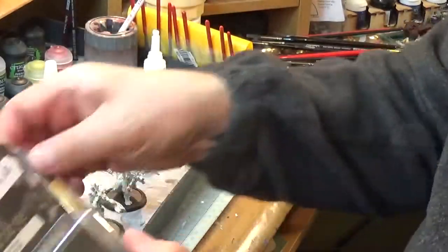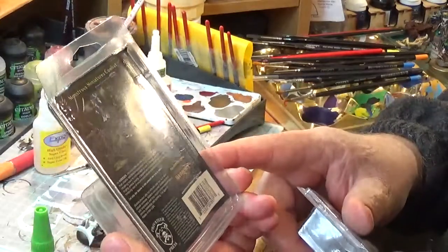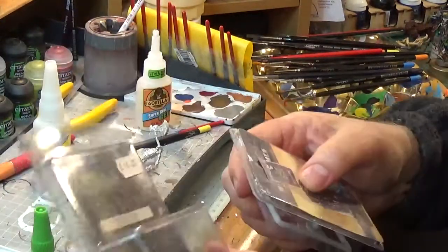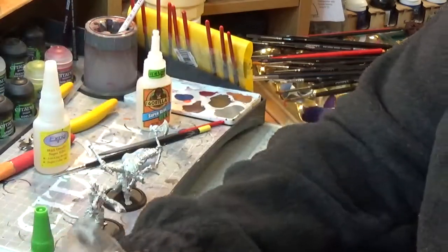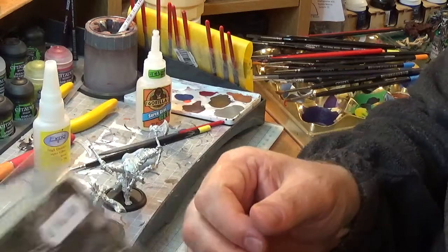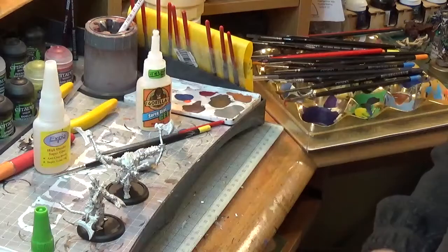The only downside with these Privateer Press ones is they don't have a picture of the model in question. They've got some models on the back but it's often not the one you're using or painting or putting together. It'd be nice to have something like Captain Sicarius here — some form of reference. But anyway, there you go — two more models ready for painting. See you in the next one, guys. Bye for now!